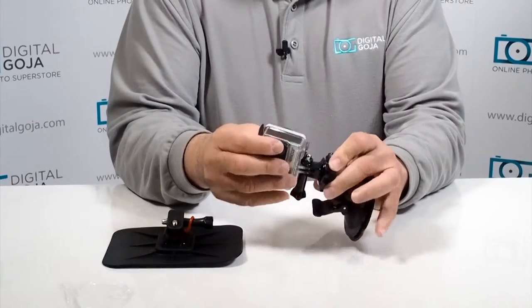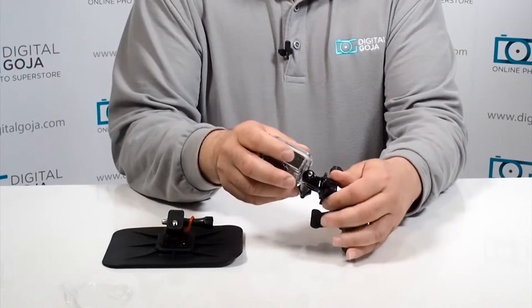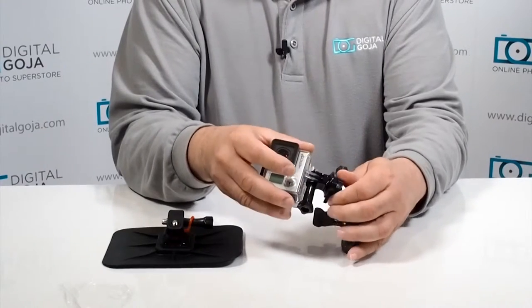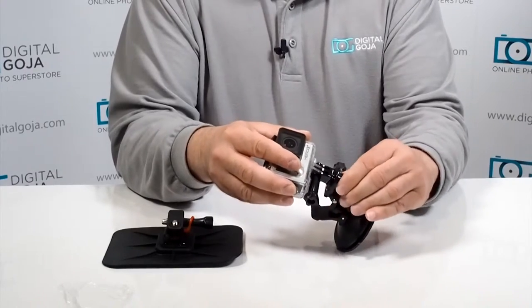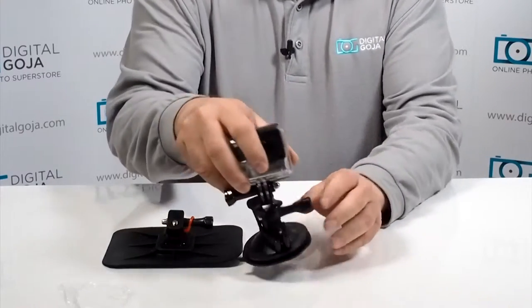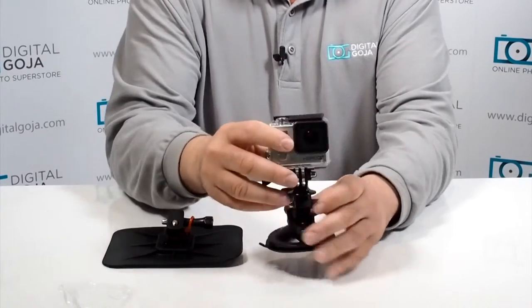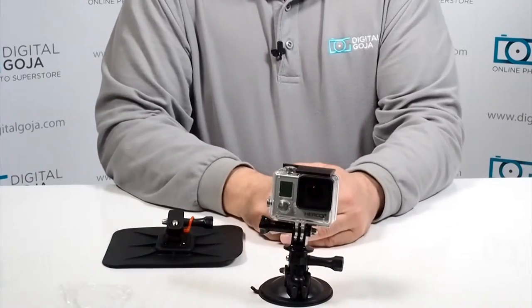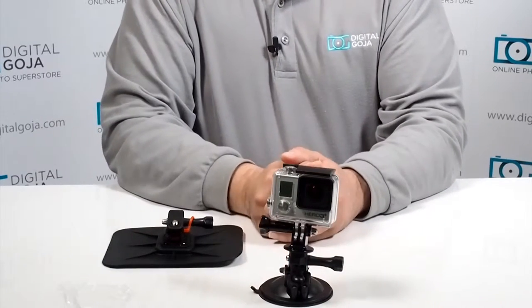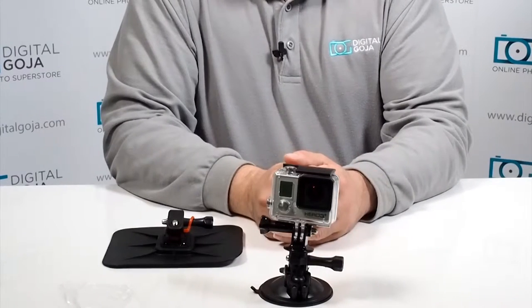Now we're going to thread our GoPro on here, and of course this is meant for all existing GoPros on the market, whether they be the first one or any of the new iterations that are coming. Notice how you now have the capability of angling this however you choose. Let's pretend this is a windshield — locks it in place. Right now you have full recording capabilities and can capture anything you choose.